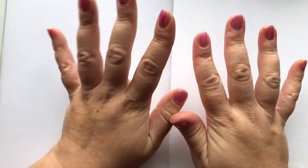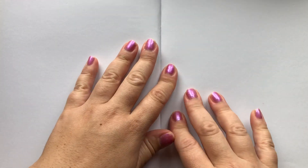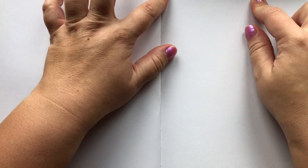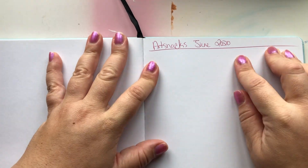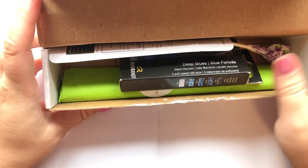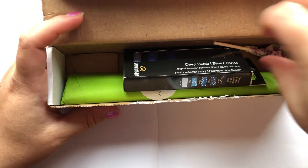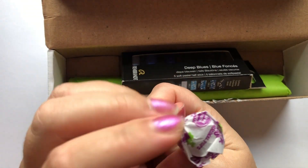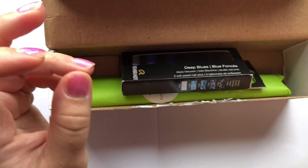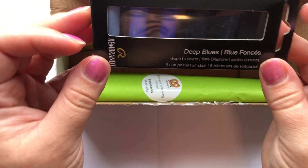Hey there, so today we're going to be reviewing the Art Snacks June 2020 box. It's a little bit late and I usually post this super fast as soon as I get it, but a lot of stuff has been happening lately. So here we go — here's the box, the dum-dum of course, and inside we have the first item.